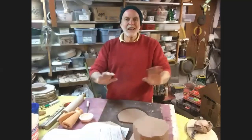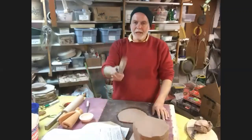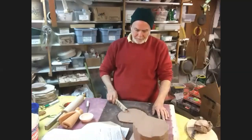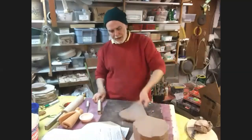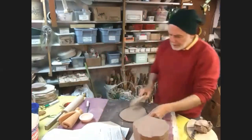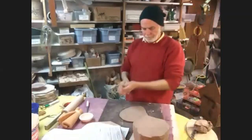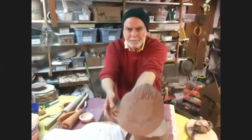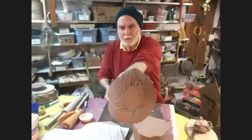Now I've got a slab, but I can also put some texture on it. You can texture with all kinds of stuff. Here's a stick - I'm going to texture this with a stick just by whacking it in a very artistic way, kind of in a little circle. And there I have some texture on this slab.